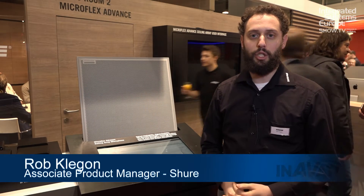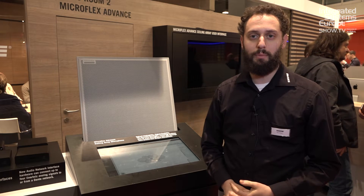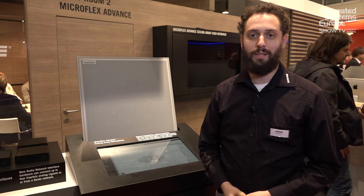Hi, my name is Rob Clegan. I work for Shure Incorporated. We're at the ISE show here in 2016 in Amsterdam, and I'm going to show you our new Microflex Advance series of networked audio microphones.